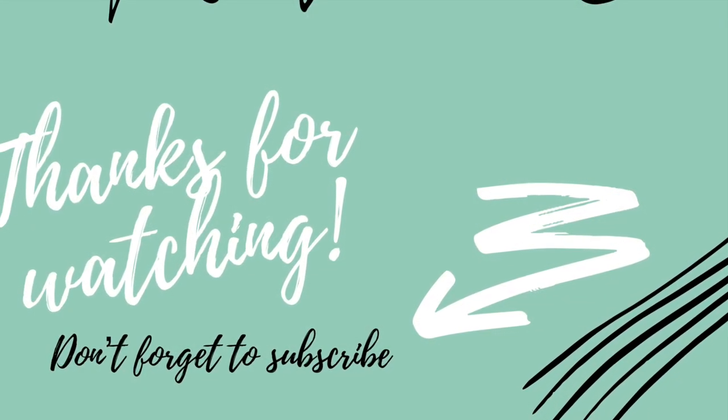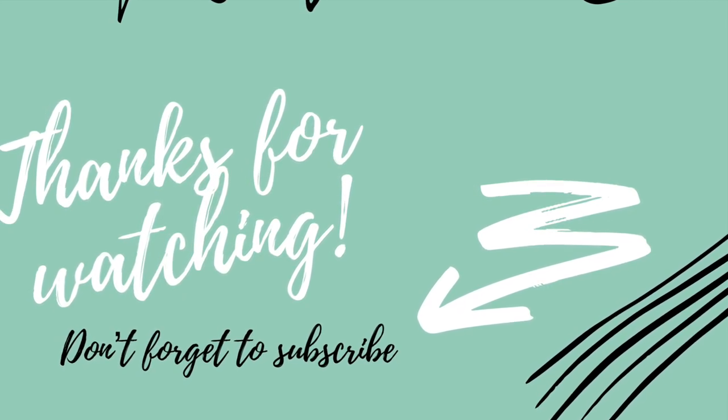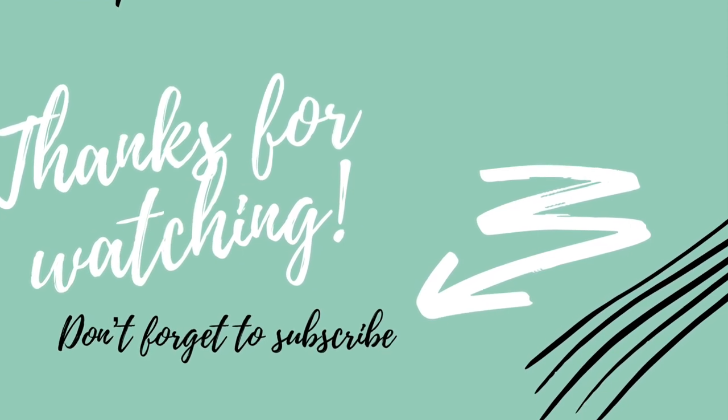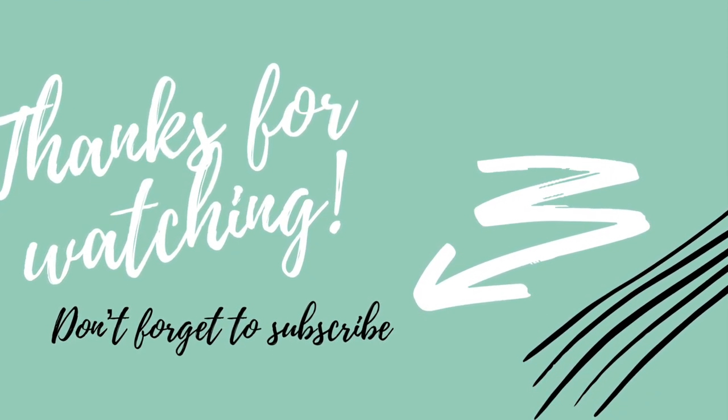I hope you guys liked it. Don't forget to subscribe to my channel, and don't forget to check everyone out — the playlist and the host and co-host links are all down below. Thanks for watching. Stay crafty. Bye.